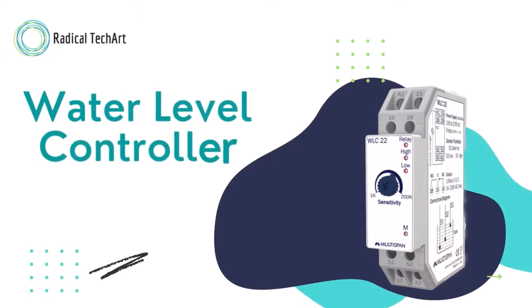Hello guys, I am Muskan Patil from Radical Descartes Solution Private Limited, and today I am going to talk about one water level controller which is from the Multispawn make. Please watch this video till the end.